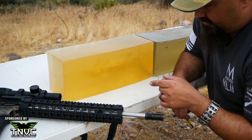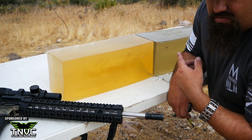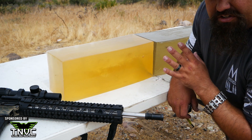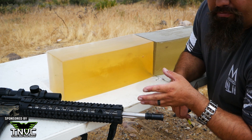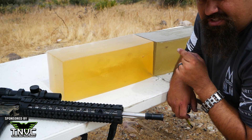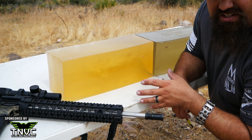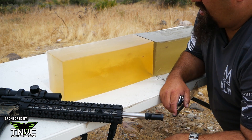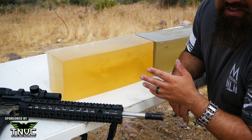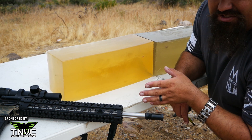Out of a shorter barrel, at longer distance, at lower velocity, we would generally probably see a little bit less fragmentation and therefore a little bit deeper penetration. So the amount of penetration that you're seeing here is probably more or less the best case scenario as far as reduced penetration goes. Of course, it is obviously well over the 12 inch minimum, and this would certainly get the job done.